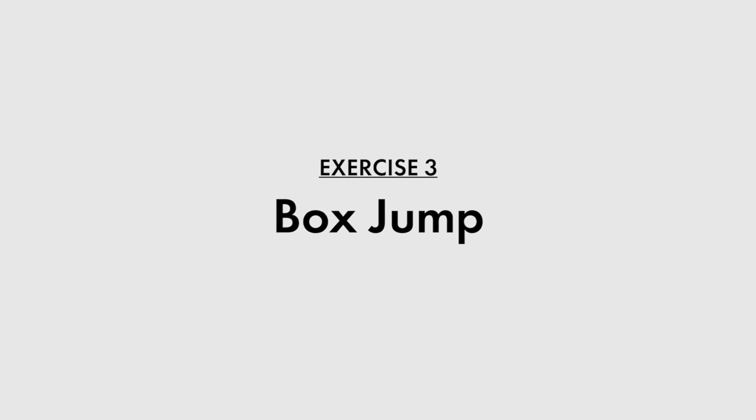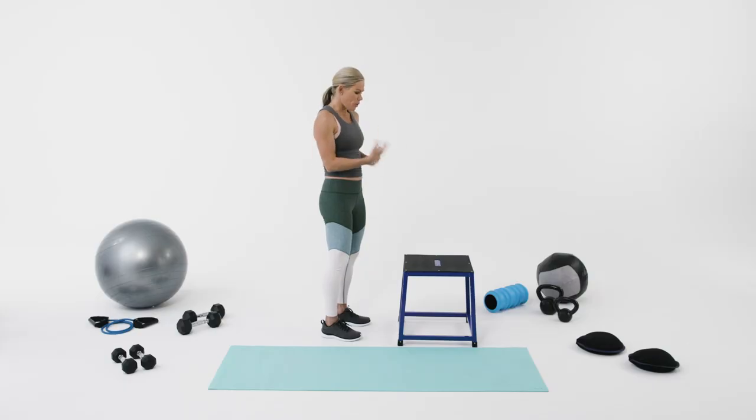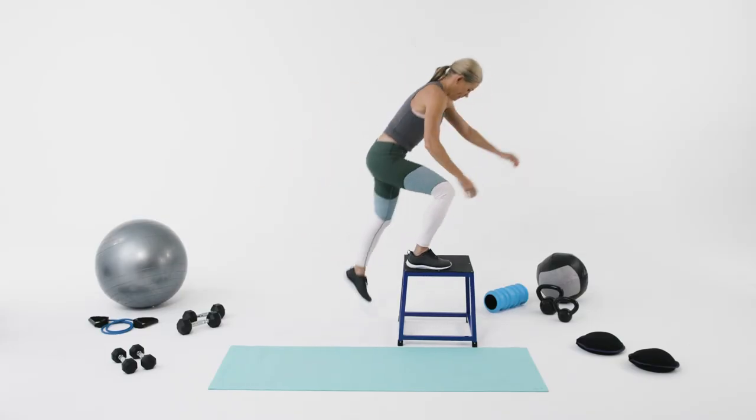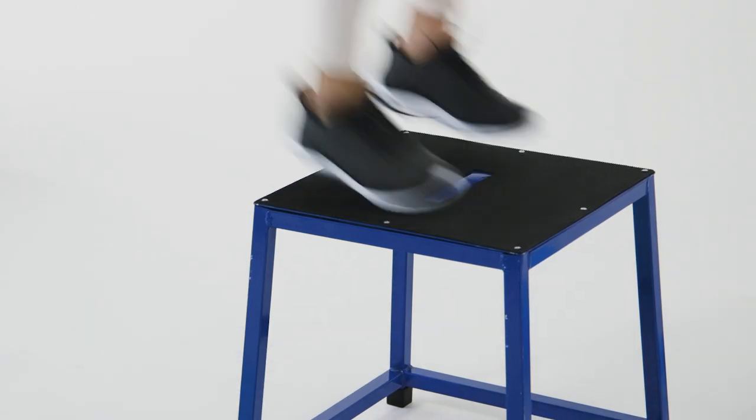The next exercise we're going to do is a box jump. Box jumps are a plyometric exercise — they're very explosive. I like doing box jumps because they help with my running, being explosive and quick off the ground. One thing to think about when doing a box jump is to land as quietly as possible.